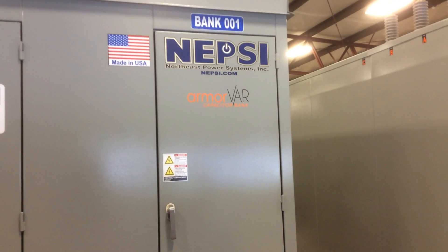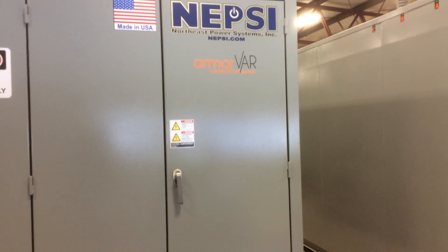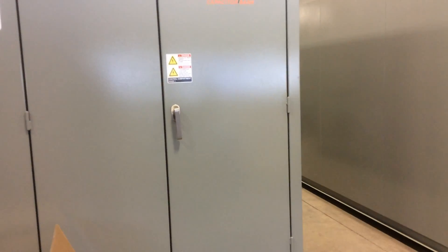Today we're going to show how to gain access to an energized capacitor bank and change a capacitor.